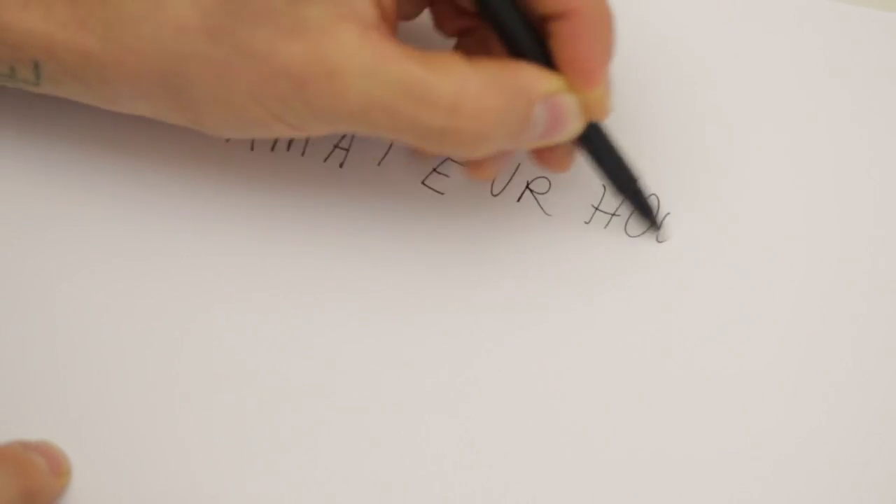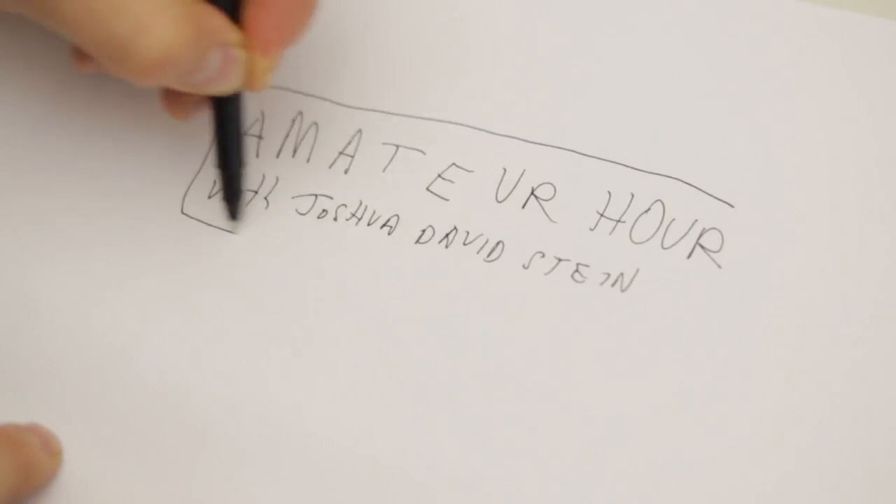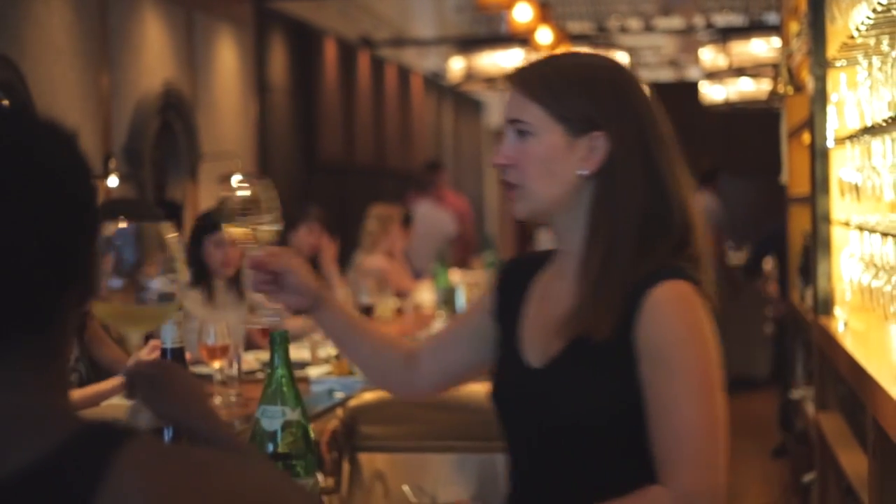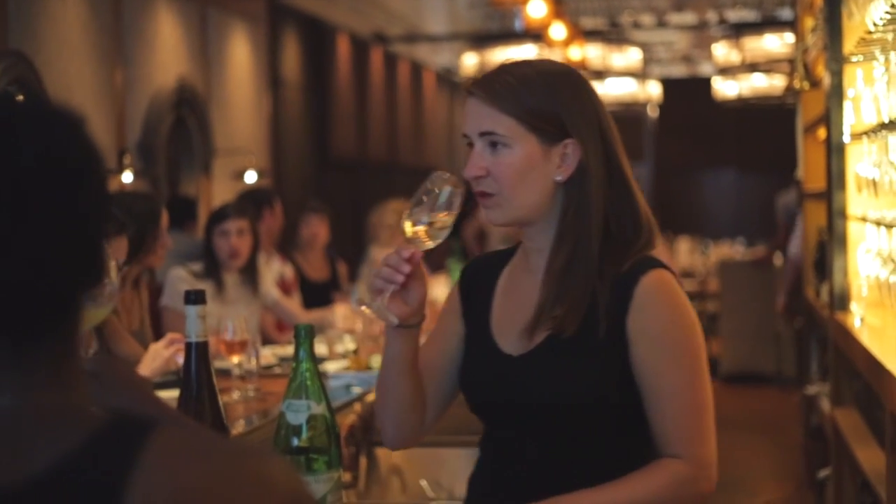Sommelier? Sommelier. Like you're having fun — Sommel-yay! Manik may look like just another wine lady, but she's a Master Somm. It's like being a Navy Seal of wine. Drop it, girl.